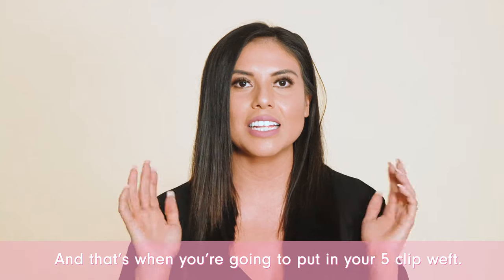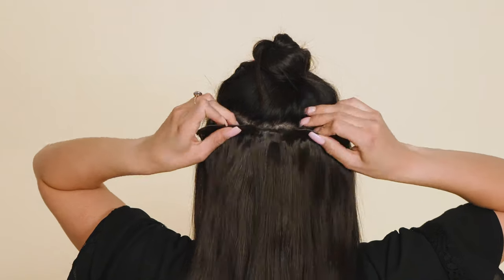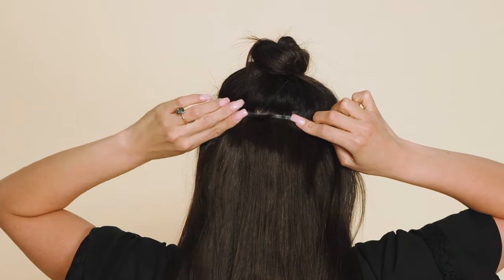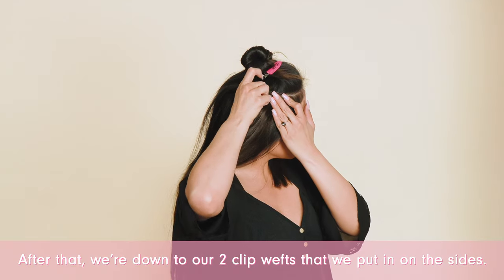Next section, tease, and that's when you're going to put in your five clip wefts. After that, we're down to our two clip wefts that we put on the sides.